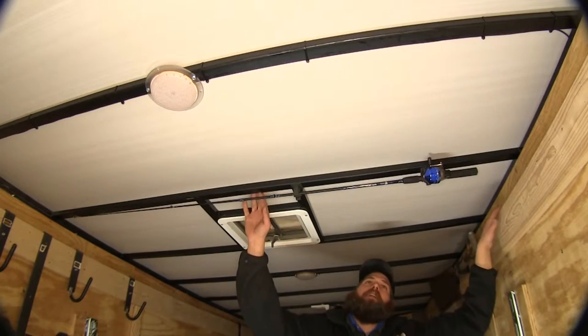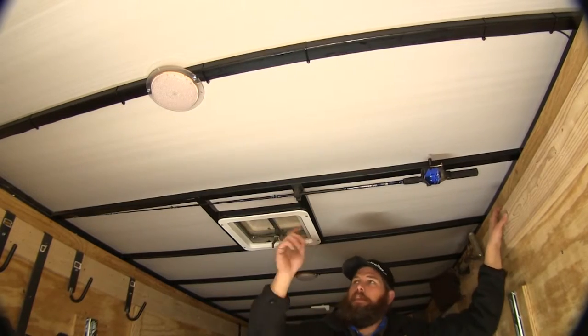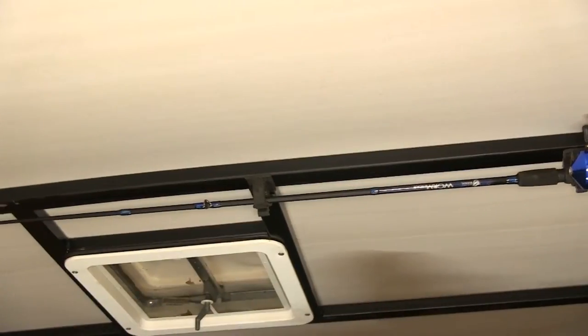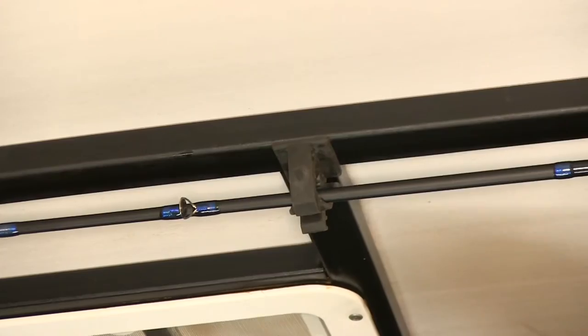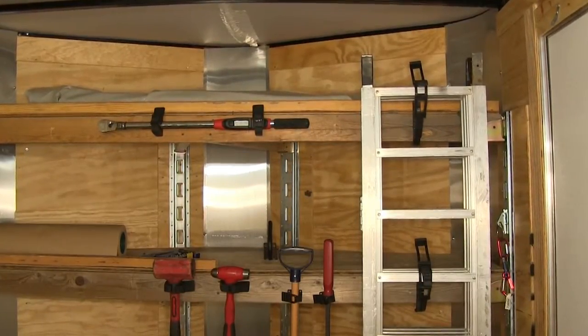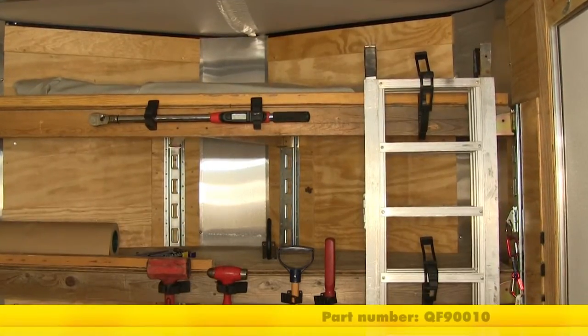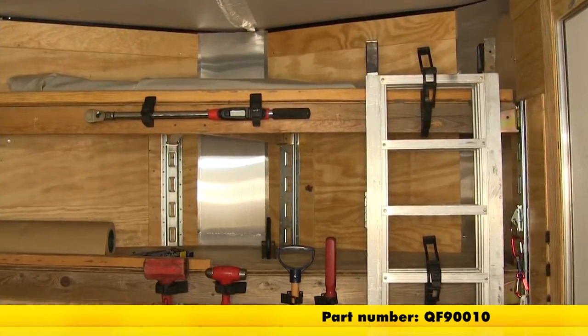Another really nice use is for your fishing poles, keeping them up off the floor where they can get damaged or broken. Again, different sizes, but it holds them well. Now that we've seen how they work in several different uses, that completes today's look at the Quick Fist Clamp Kit, part number QF90010.